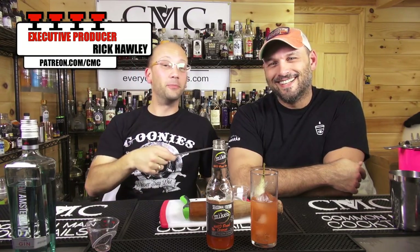Today we're making the Bloody Hallows Eve using Mike's Hard Blood Orange. We're going to create a garnish on the fly out of a pear core after a muddling incident. You want to stay tuned because the muddling instrument incident was well worth watching.